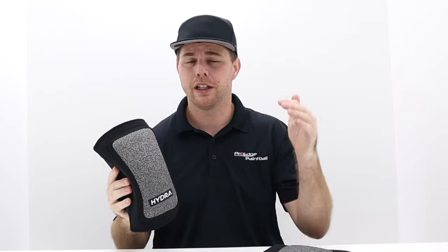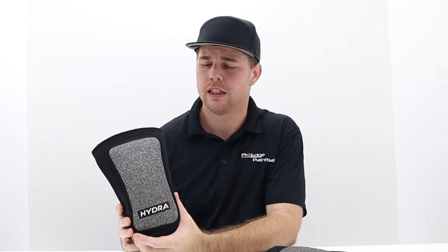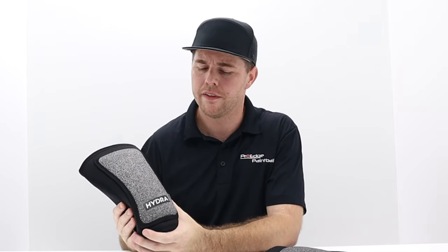If you guys have any questions, make sure you leave a comment below. If you like what we're doing with our review videos, take a second to like this video. If you like tech videos and review videos, we're trying to do those every week, so make sure you subscribe to our channel. If you have any questions, reach out to us through social media. Otherwise, we'll see you guys next time.